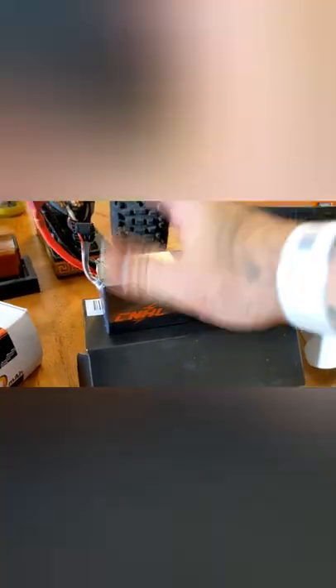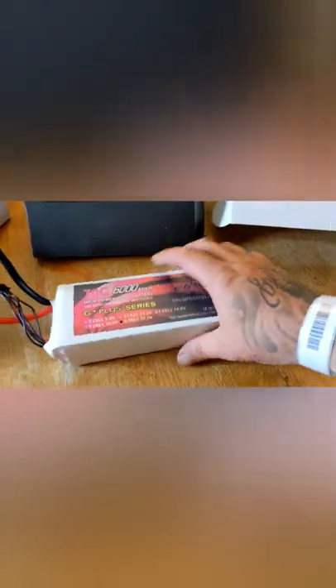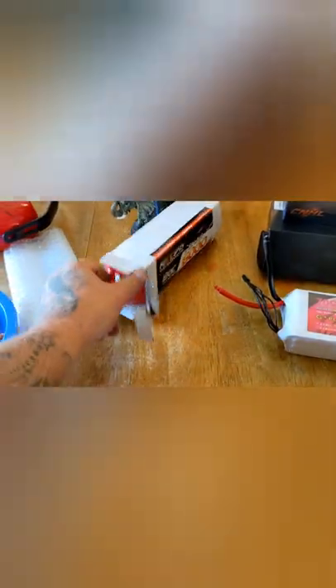This one — I had issues, so CNHL being who they are, no question, boom, here you go. And that bad boy came with it. But we'll do some sizing here, because I don't know — keep it on the screen — I don't know that this will even fit in this, but I do know that these happen to fit really well.